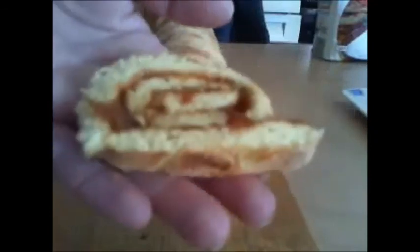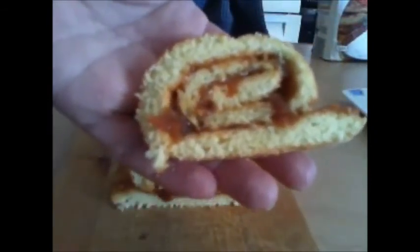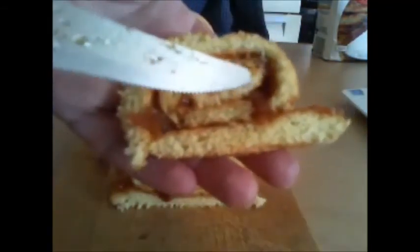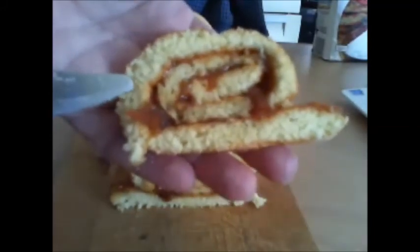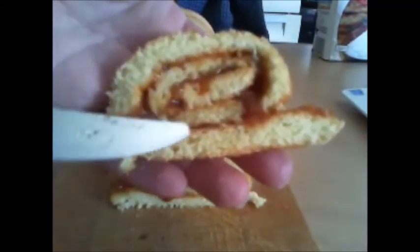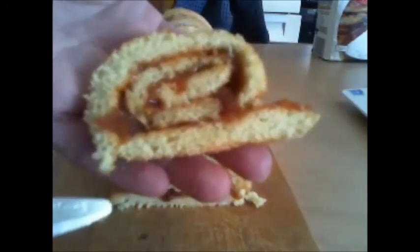And now the second one — look at how it went well! All'interno you can put 300g of Nutella, sciolta lievemente in micro-ondes, or 140g di marmellata. A alla prossima ricetta!